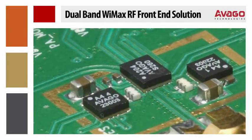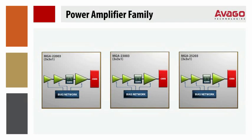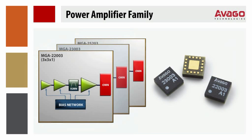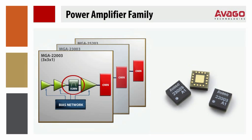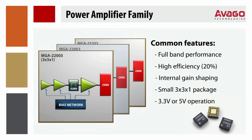Taking a closer look at the components that compose the front-end solution: the two power amplifiers are part of a family of three new 3x3x1mm, 3 to 5 volt, fully matched PAs at the 2.4, 3.5, and 5 GHz bands. This PA family has efficiencies to 20%. All three PAs include internal interstage gain shaping filtering, resulting in good out-of-band rejection with minimal pre- and post-filtering requirements to avoid cellular radio interference problems.